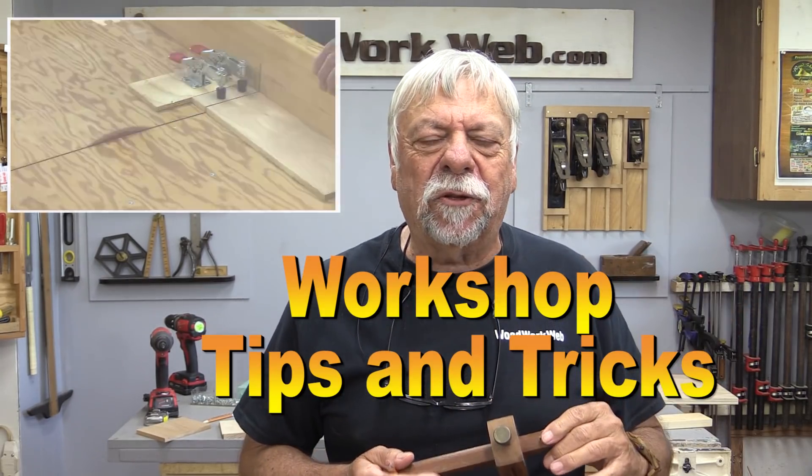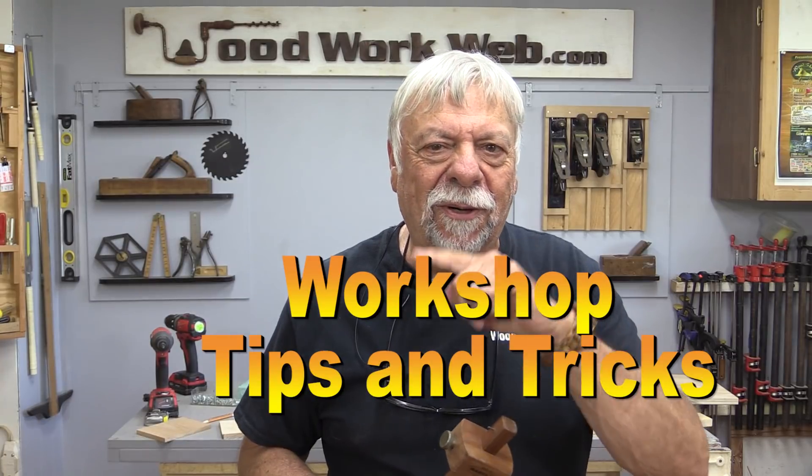Hello everyone, I'm Colin Gannett, and today I've got a mixed bag of all sorts of workshop tips and tricks, so let's get started.